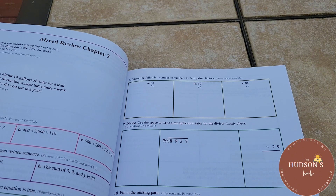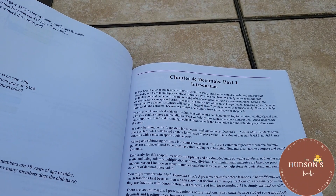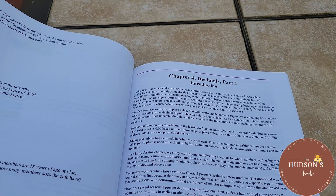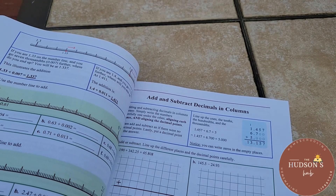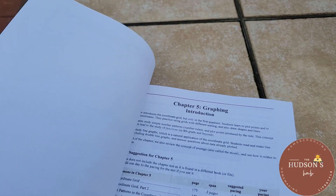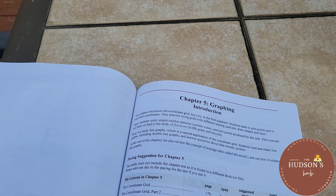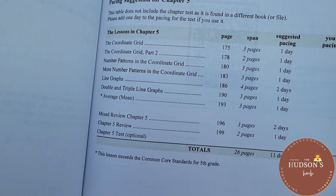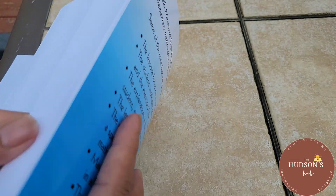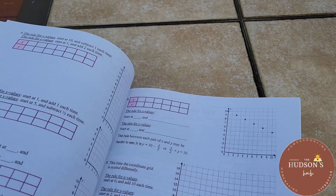I'm not going to flip every page because it looks the same. Chapter four is decimals — part one — and part two is in Book B. The last chapter of Worktext A is chapter five, graphing. Let's go to page 173. This lesson exceeds the common core standards for fifth grade — Math Mammoth is advanced.